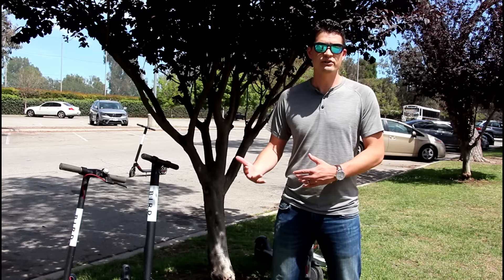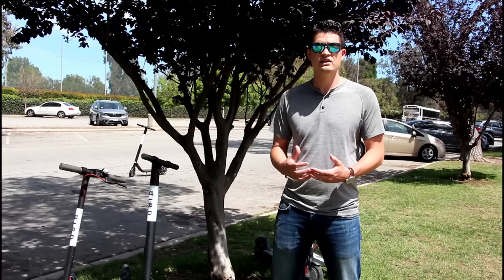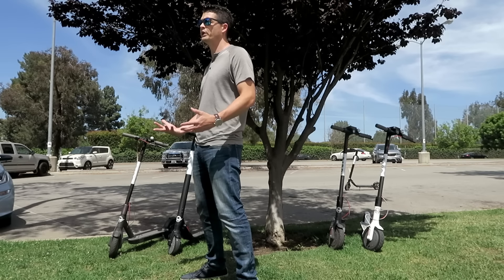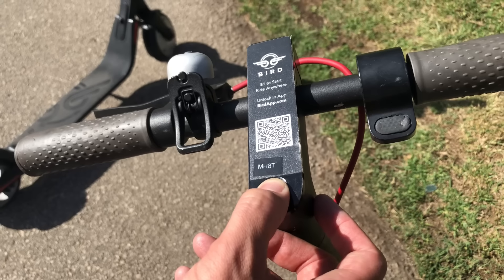Another downside of brainless Birds is that they lock after a certain amount of time. So if you're a charger and you capture one, it'll lock up, and if you're moving them between the street and your home or car, you'll have to continually go into the app and unlock each Bird just to roll it around. The brainless Birds do have a power button on top, which can sometimes let you communicate with a Bird when all else fails.